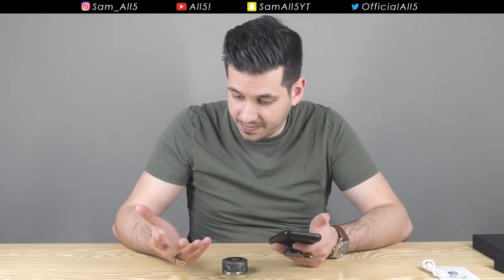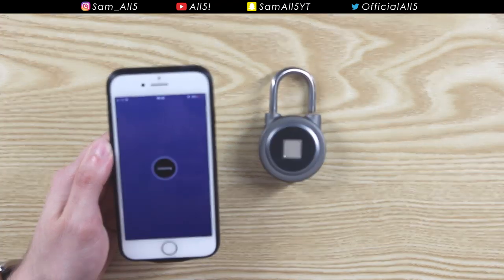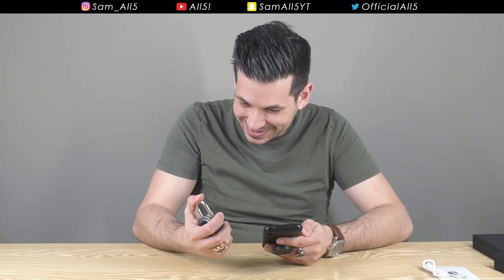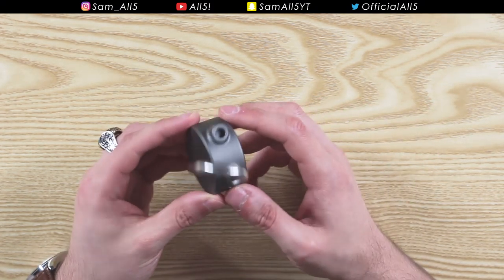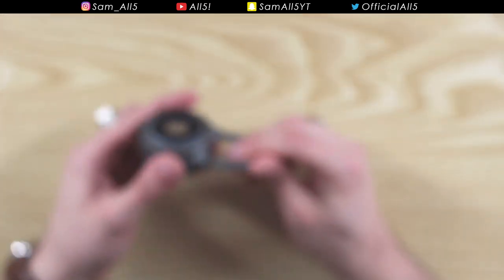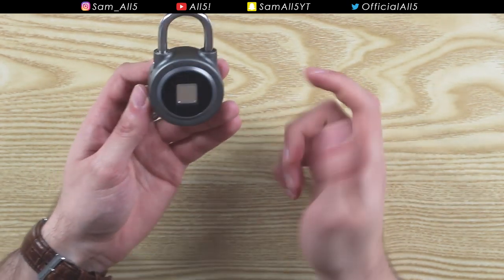I've now registered three fingerprints — I'm assuming you can register more than three. To unlock, I can click the button in the app and it's unlocked — that was quick, it worked. Now let's try it with the fingerprint without the phone. First my thumb — that is cool, it works really well. Let's try my other thumb, which I also registered, and finally my index finger that I just registered.